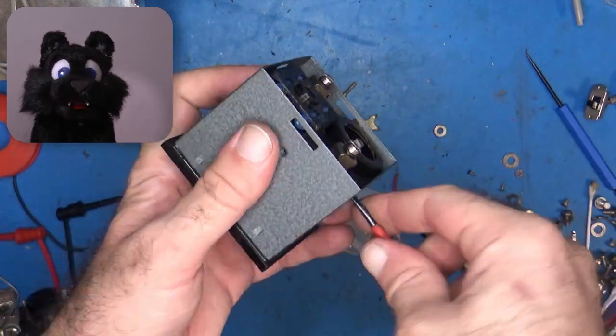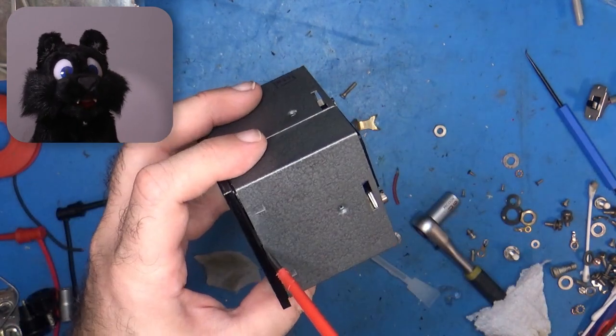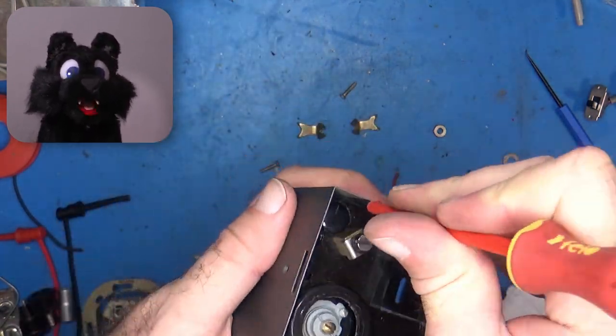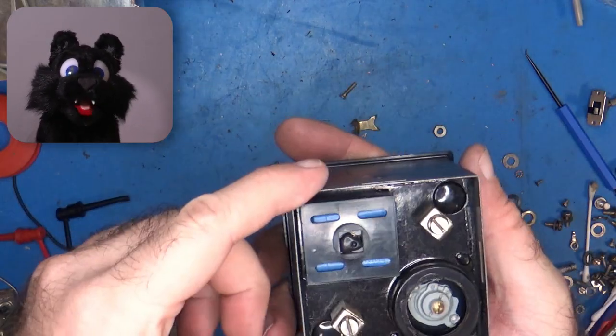I would have loved to give that meter glass a good cleaning from the inside, but somebody decided to pot the meter into that metal frame. So a good scrub from the outside only it is, then.